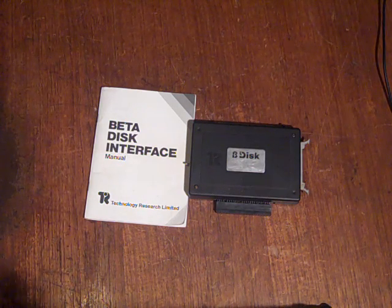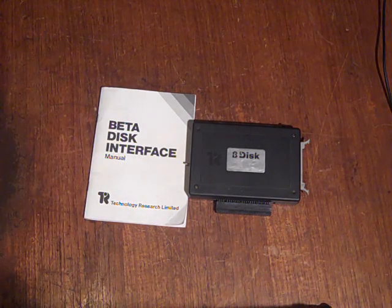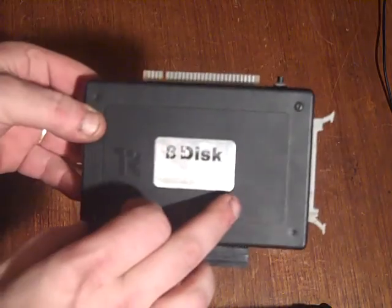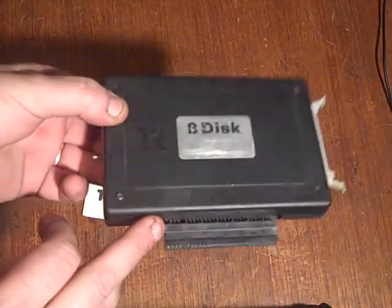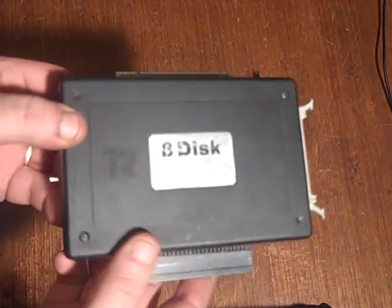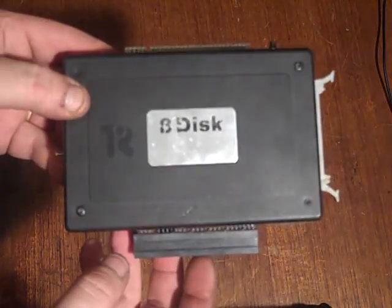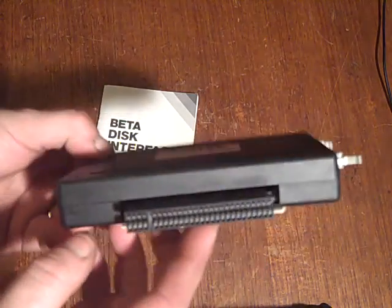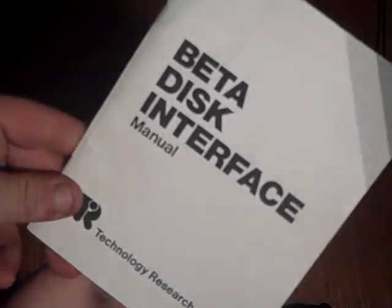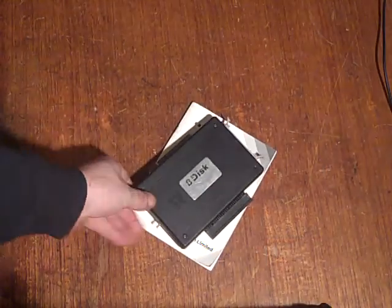Hello, it's Jay here from Jay's Vintage Junk. Today I'm looking at a recent eBay purchase — this is a Beta Disc 128 disc interface for the Sinclair Spectrum. I grabbed it off eBay, put a few bids in and won it. I paid about £28 delivered, sold as seen, and it came with the original manual.